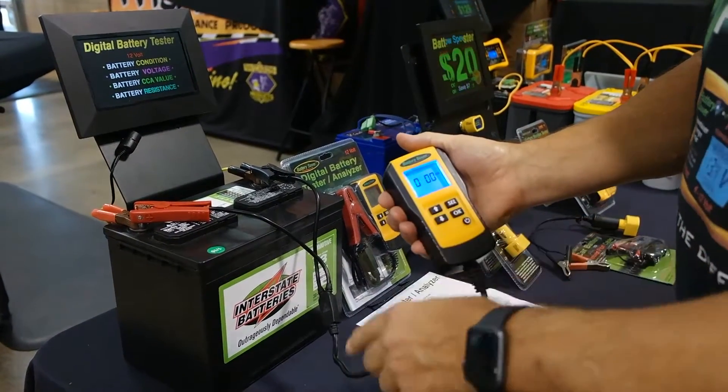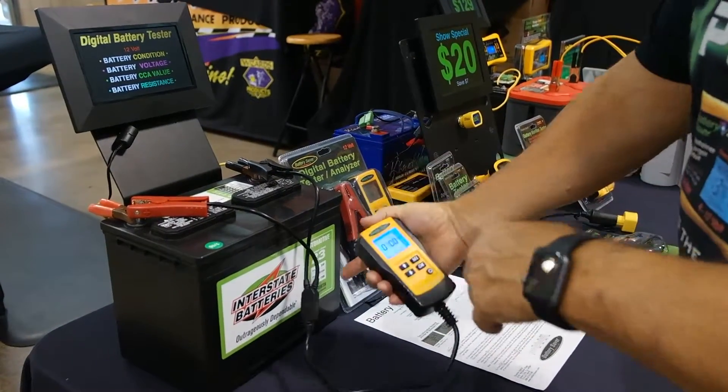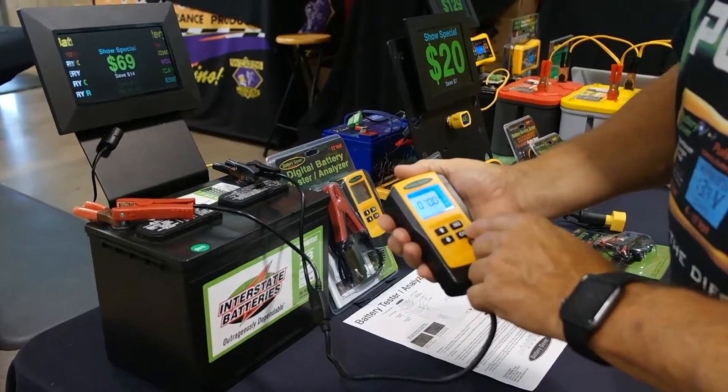You simply input into the computer the cold cranking amps of the battery — in this case it's 700, it's on the label — and you hit OK.